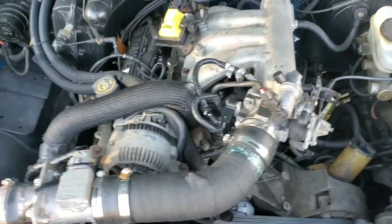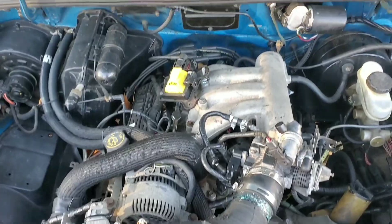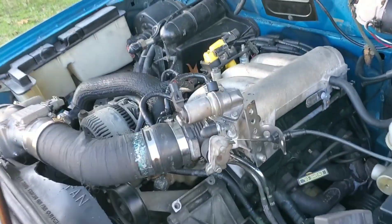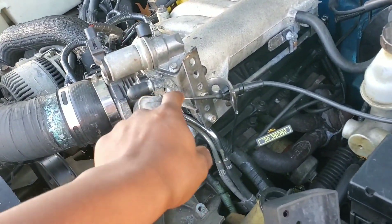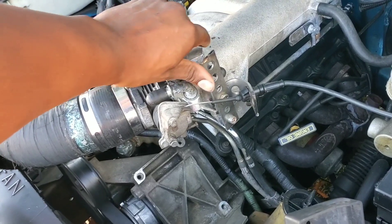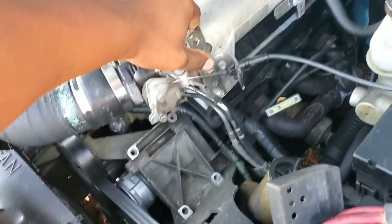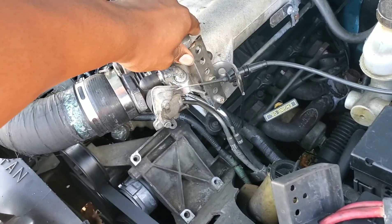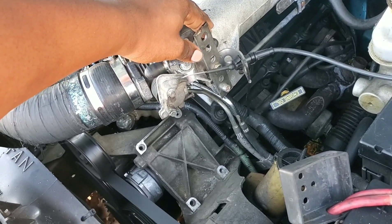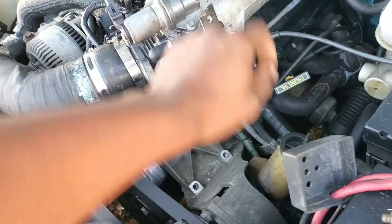I got it installed. In order to make this work, I had to make a bracket for the throttle cable, and this bracket I made out of an exhaust hanger.